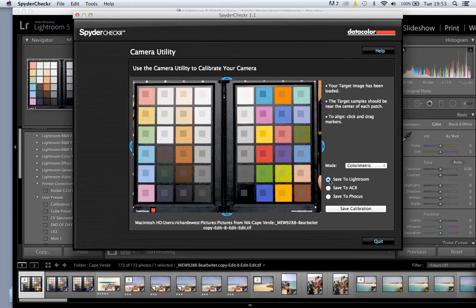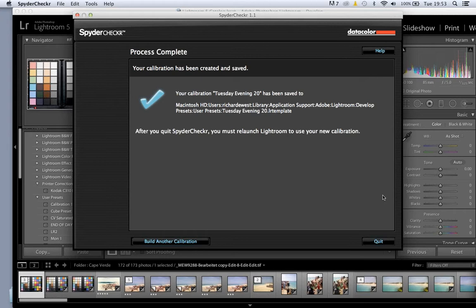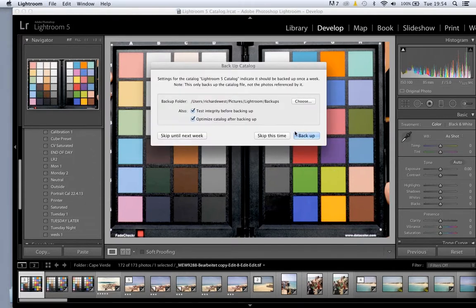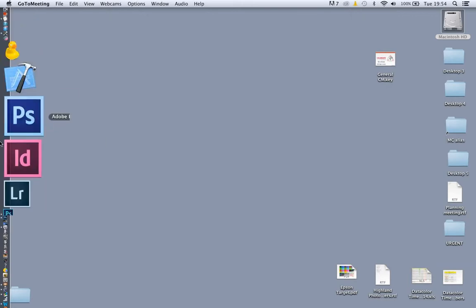We've set our initial white balance and checked our black and white points. Now we'll pop into the SpiderChecker app — this device comes with software, unlike the cube which just relies on you using color pickers. It's Mac or PC. The software takes the original shot, and over there we've got a selection of known colors that we align over the relevant colors on the image. The computer software knows what each of these color values is, so we align those over the relevant squares. Then we can set some specific biases to the type of photography we're doing. We'll save the calibration back into Lightroom as — probably Tuesday evening — and click OK.